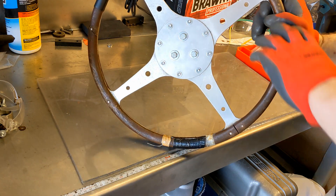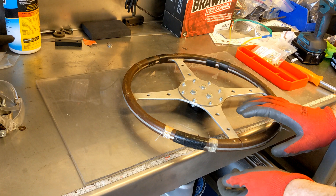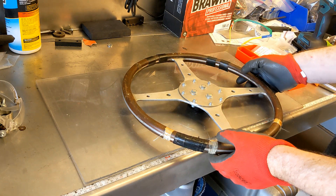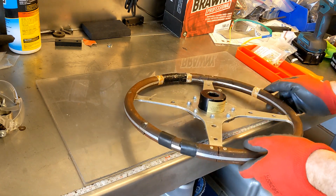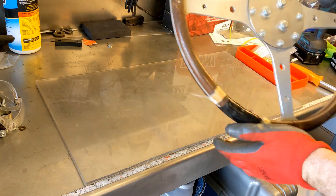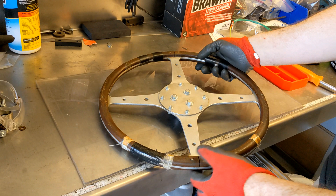It appears to have an aluminum primary ring and then it appears to have like plywood routered rings, and they are screwed into place. As you can see, they've broken in a number of areas, thus the strategic placement of the tape.